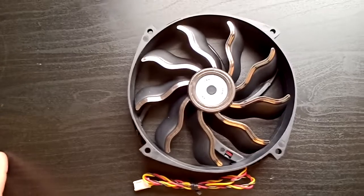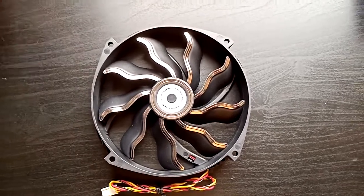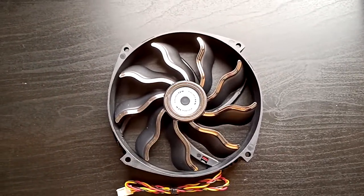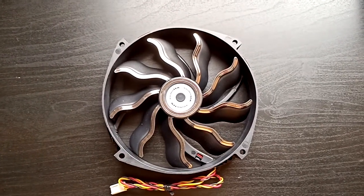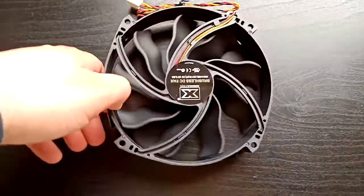This is how it looks like. This is the focused one. This is the back.